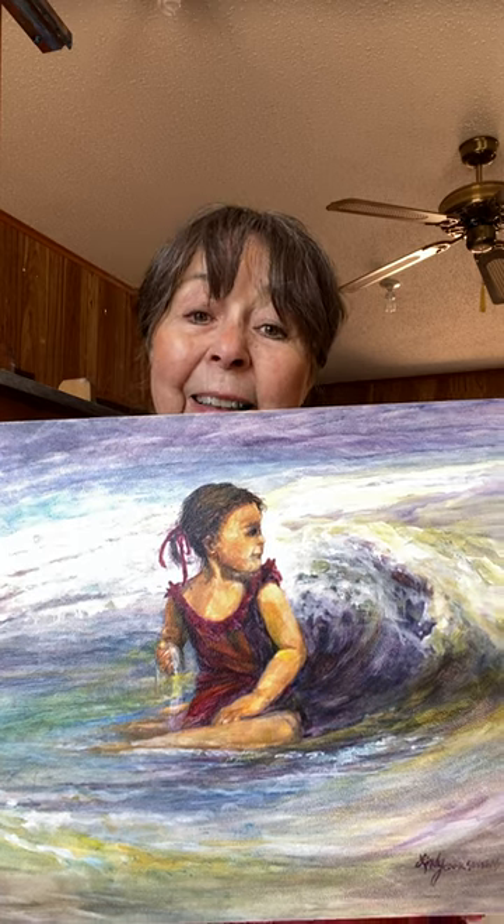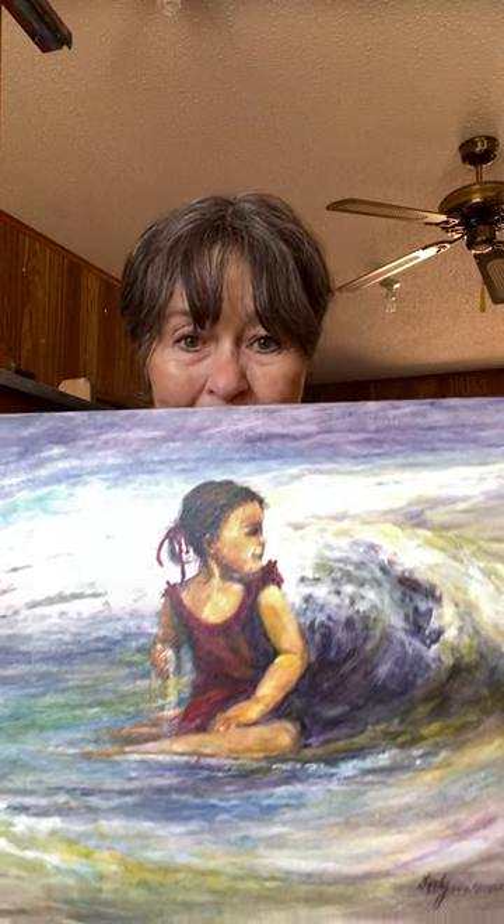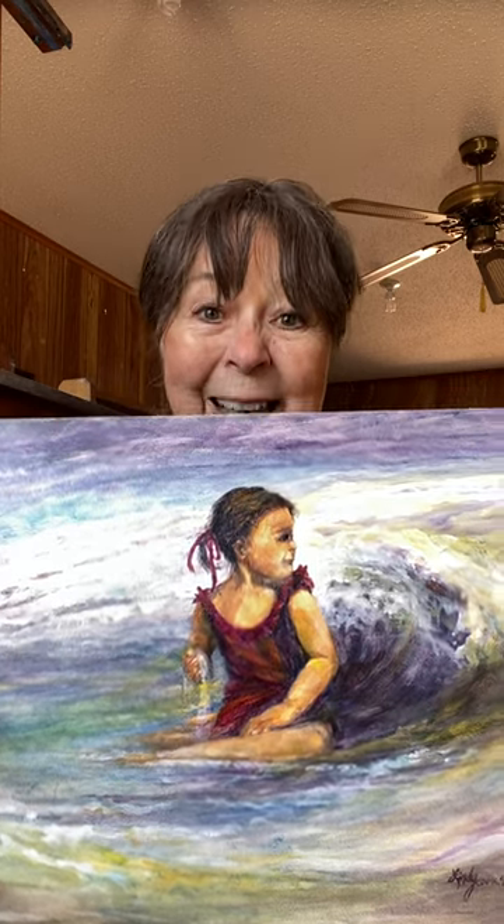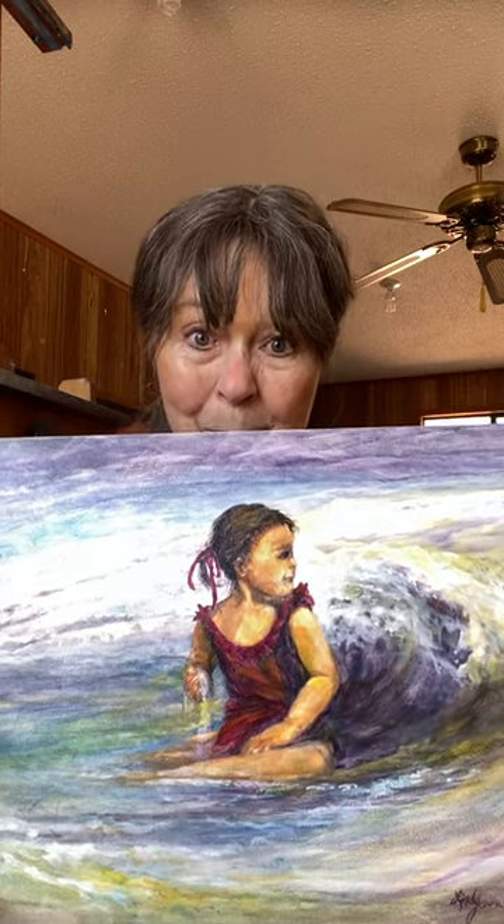She's playing there, spinning water and sand and probably seashells out of her hand with one hand. And then this is the moment that she just realizes she is about to get swamped. And I think the next expression on her face will be laughter.